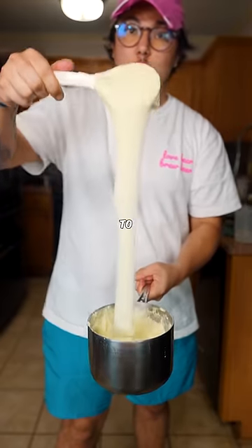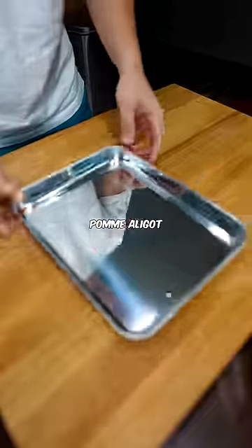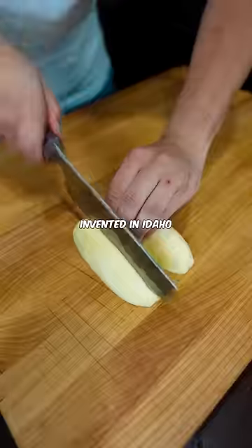I'm making fancy and expensive dishes to prove that they're low-key easy as f**k. Today we're making pomme aligot, aka cheesy mash tater. A very famous French dish invented in Idaho.